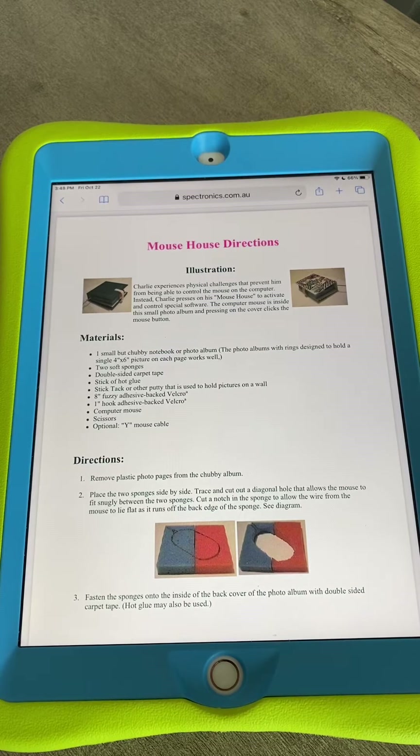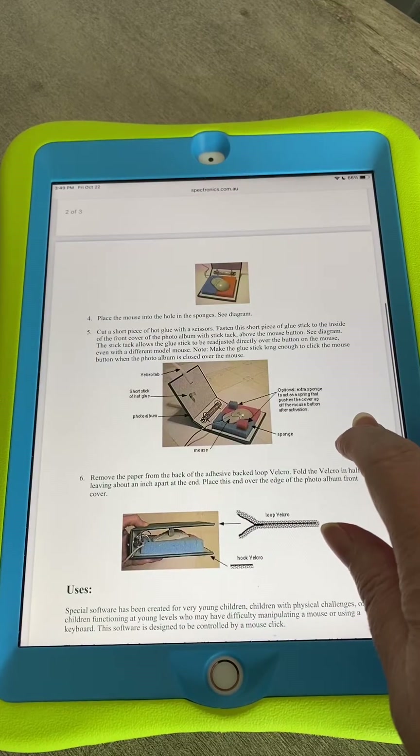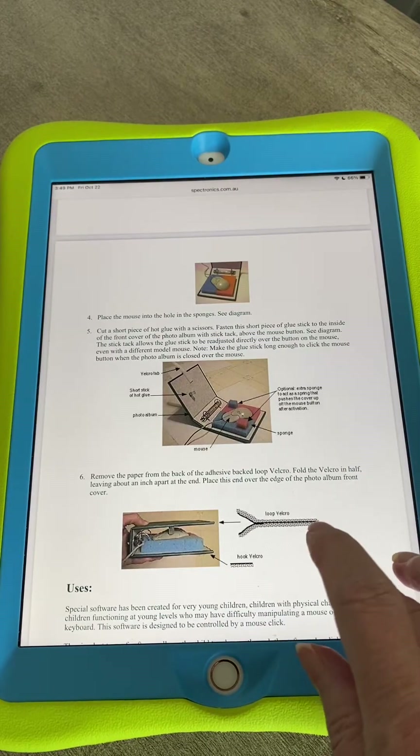Basically, you took a binder or something like a photo book — it had to have some depth to it to put the mouse, the computer mouse, inside it. Then it gave you instructions on how to carve out a sponge to make your very own mouse house. And that actually gave kids computer access to basically cause and effect switch games.